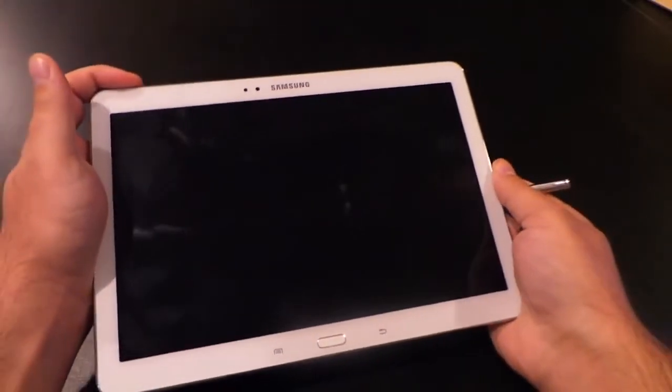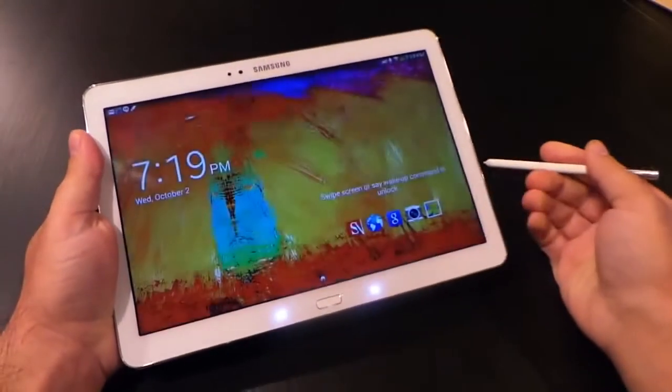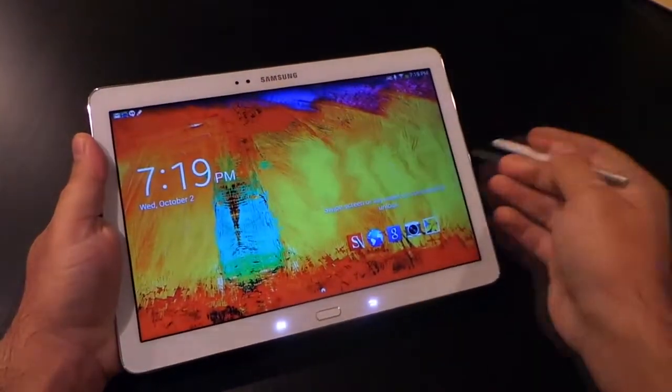This is Rob Jackson from Fandroid.com and this is our review of the Samsung Galaxy Note 10.1 2014 edition.